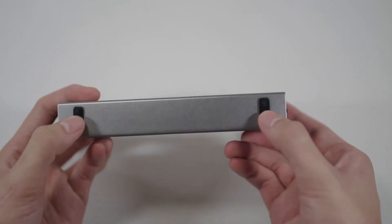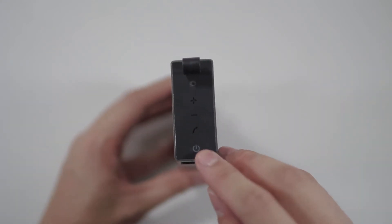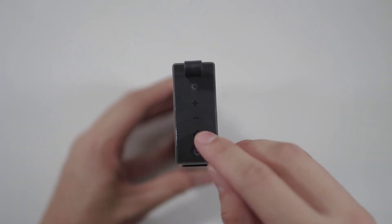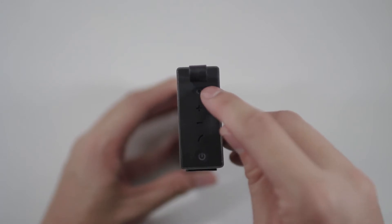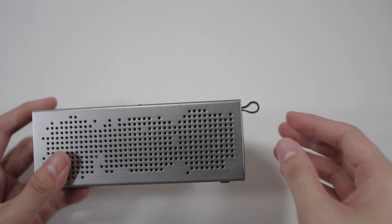The Steel does have some rubber pads on the bottom, which I think is great. On this side you got the power button, the call receive button, the volume rockers, and the button for switching from Bluetooth to aux. Then of course you have the loop here for hanging it on things or hanging things on it.